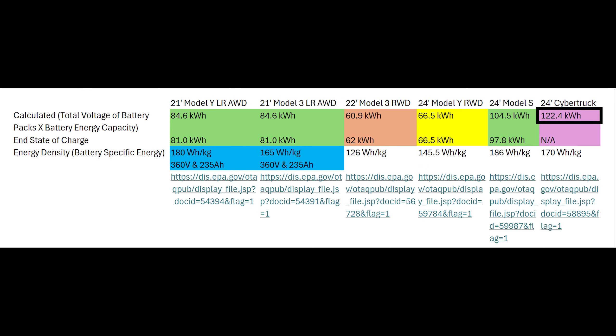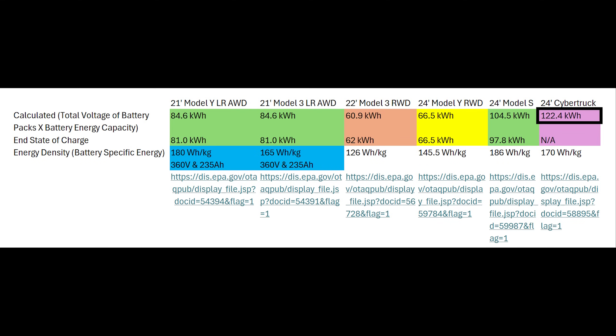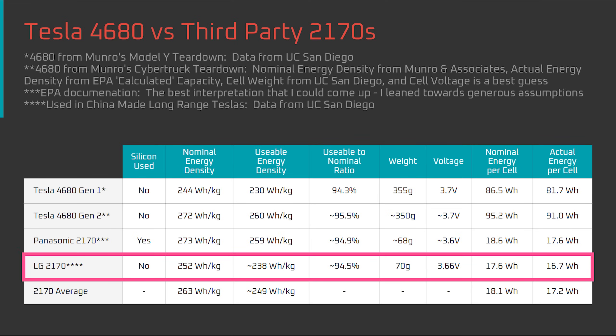Why did I use the 122.4 kilowatt-hour figure from the EPA document? Because real-world charge tests of the Cybertruck showed that from 0 to 100%, the total charge replenished came to 122 kilowatt-hours, so it matches the EPA documentation and provides double verification. Next, let's look at the LG 2170 battery cell, which has been used in China-made long-range Tesla Model 3s and Ys. All of that data was from UC San Diego, so it's a reliable benchmark.